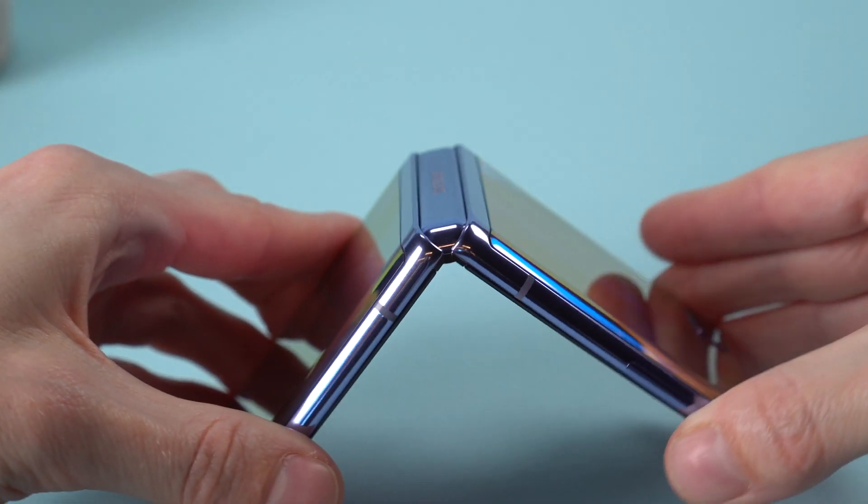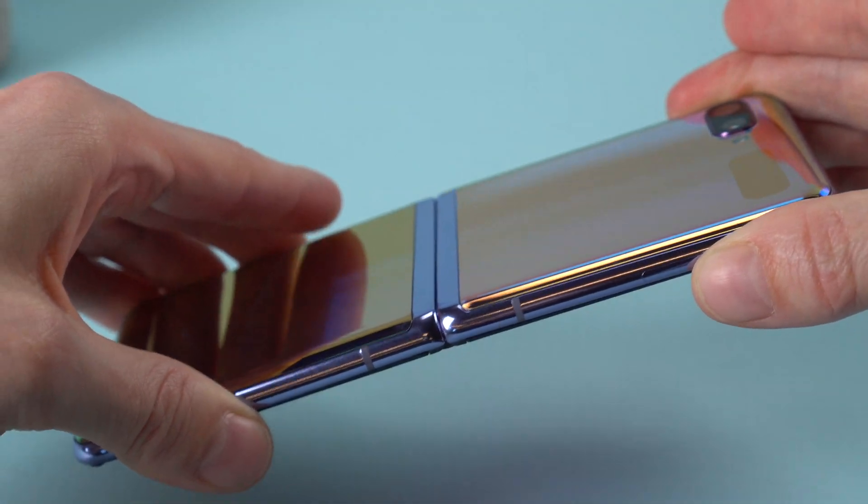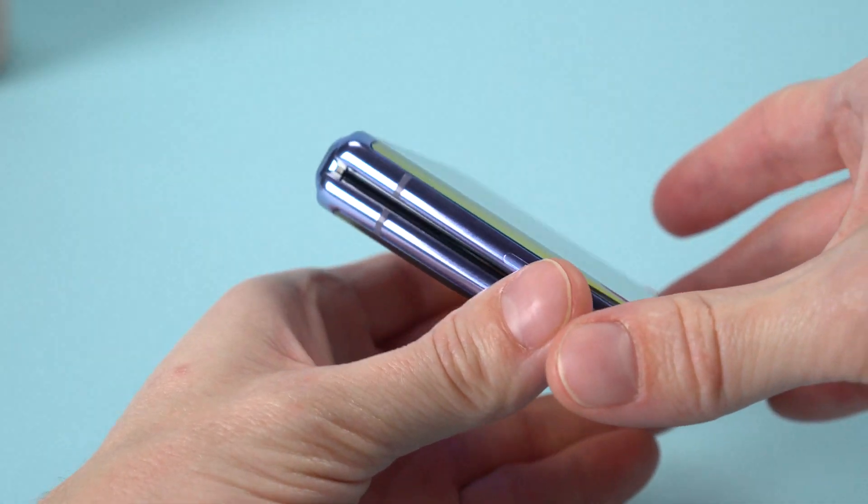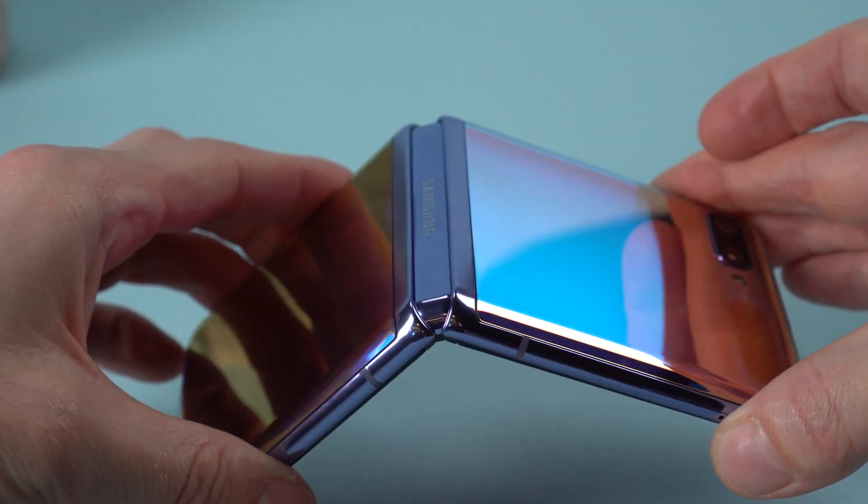In general, Samsung did a great job here. Everything about this phone feels well designed, fully baked, and high quality. It's the first time I've truly felt that way about a foldable. You can pick one up from Sprint, starting on Valentine's Day.